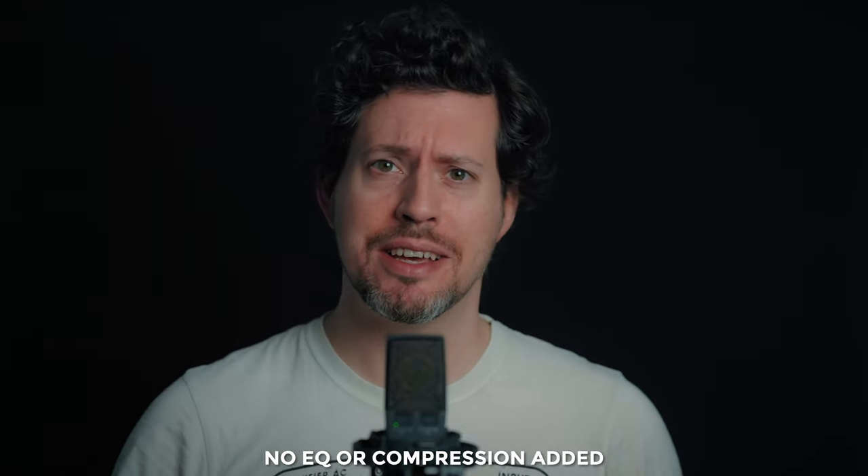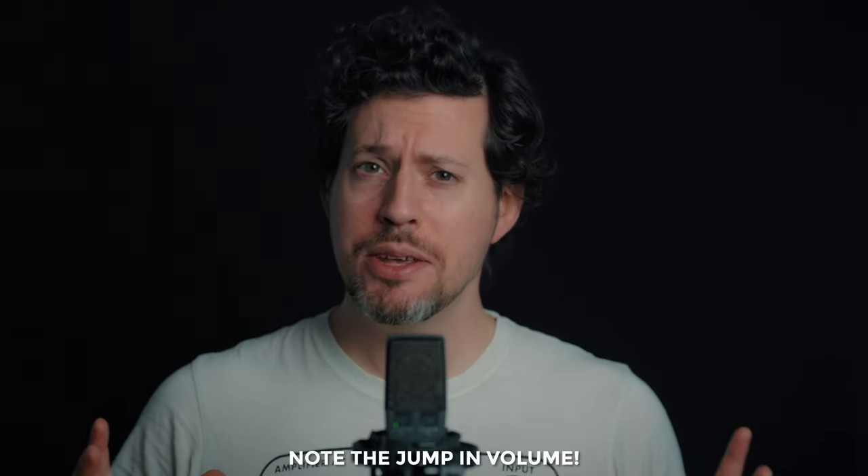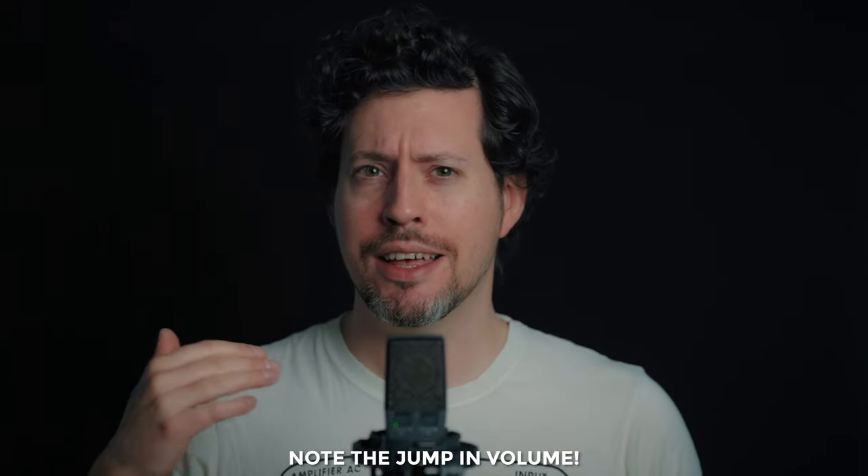Here I'm seeing how the SSL12 sounds on my voice — this is a new room for me, relatively untreated, and you can probably hear that. The mic is the AKG C414 XLS. Let's switch over and see what the 4K button sounds like — can you hear a difference? I'm thinking it's a top-end thing, maybe things sound a little more sibilant.